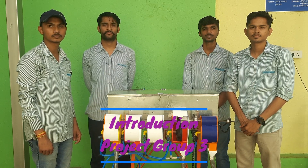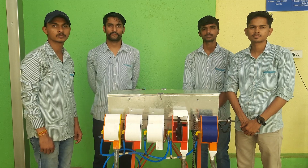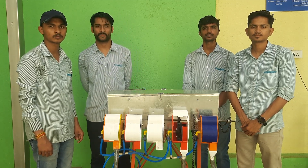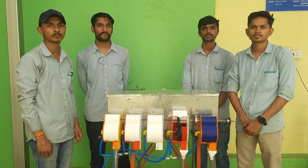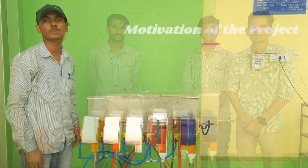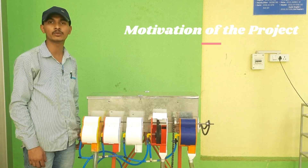Hello everyone, I am Naresh Dilip Shinde from final year electrical engineering, division A. We are from group 3. Our project is the design of a vacuum seed drill for agricultural purposes. I am presenting our project with my team members Vishal Bagal, Shreyas Prayag, myself Naresh Shinde, and Shofnil Shreva.